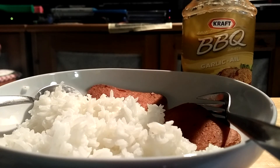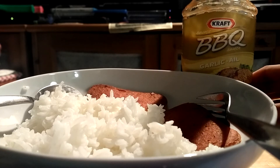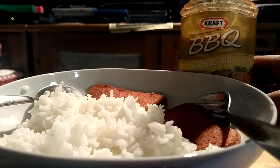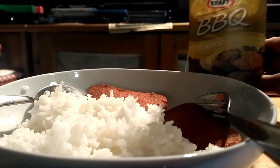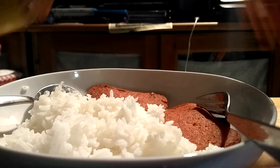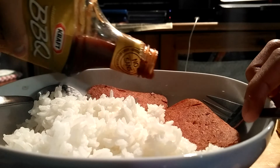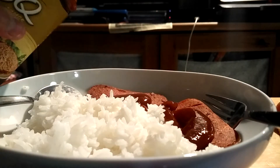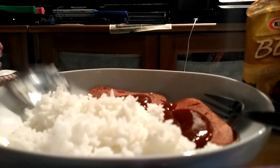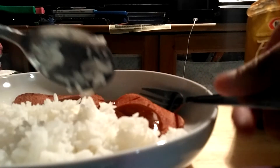Hey guys, I'll be showing you what I like with my luncheon meat and what I like with my meatloaf. It's barbecue sauce from Kraft, made with garlic. I'm gonna add barbecue sauce — and here we go. So I added the barbecue sauce and now I'm gonna try it out, and it's with rice too.